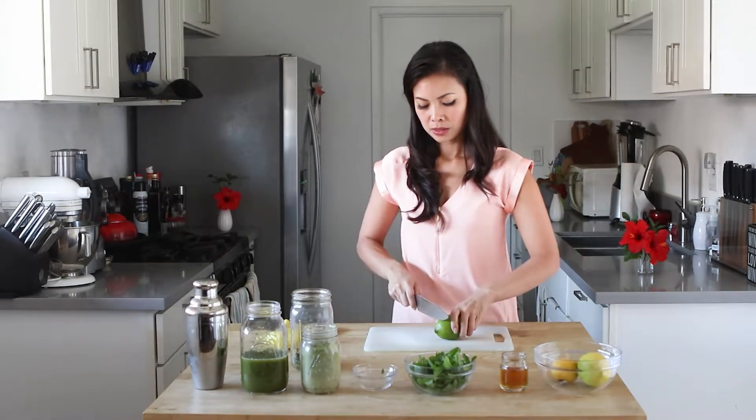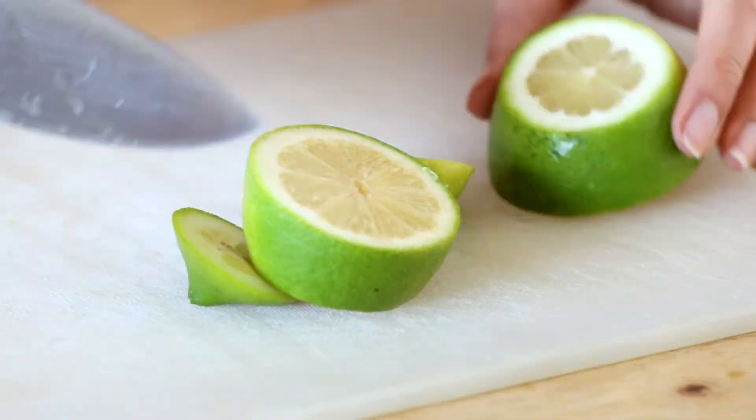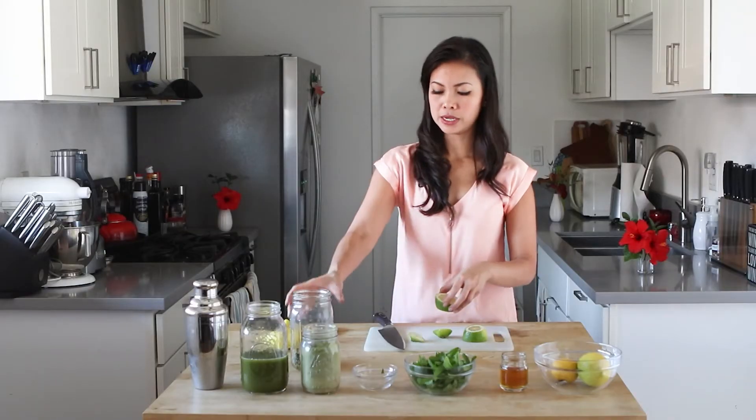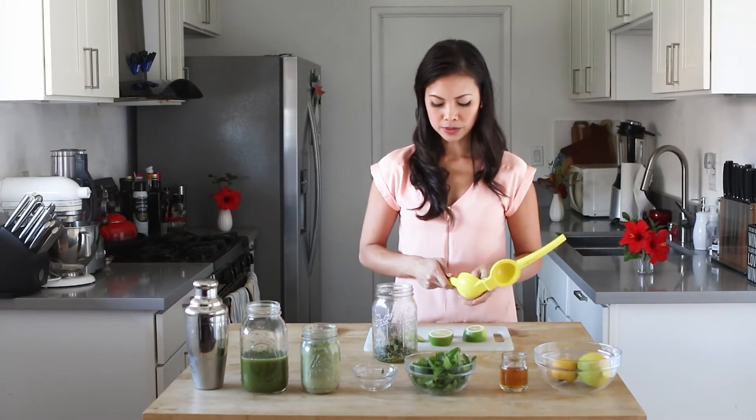I'm going to cut my lemon. We need about one to two tablespoons, so I'll add this here. That lime just smells so fresh too — also from my garden.